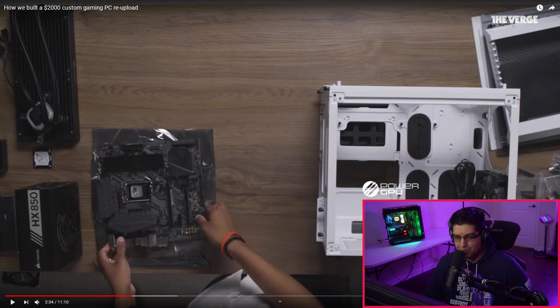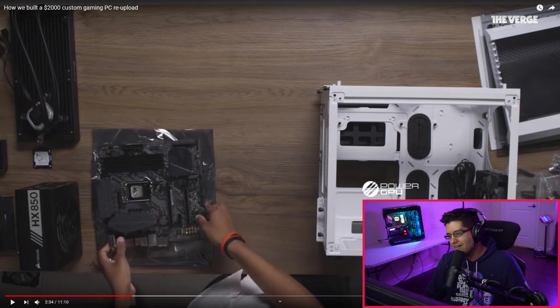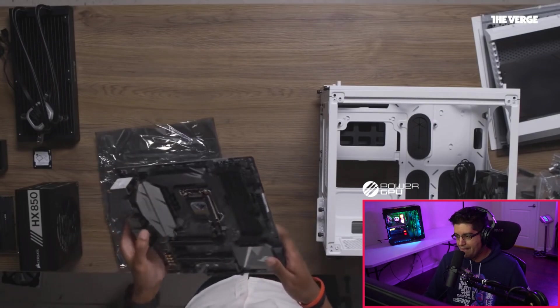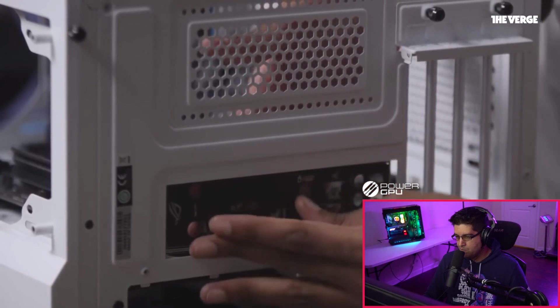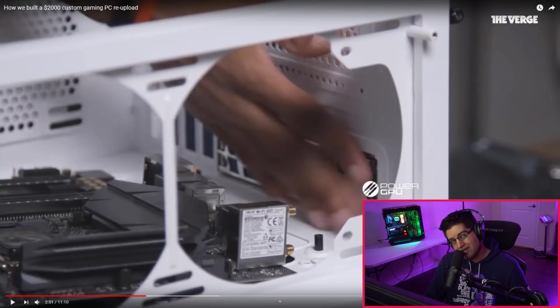He says screw with confidence, but not with too much confidence because you can crack the board. Motherboards are not that delicate — if you screw into it, it's gonna stop on you when it's tight; that's just common sense. The only thing you've got to be careful about on a motherboard is the pins. He chose a Z370 motherboard for its built-in Wi-Fi, Bluetooth, and NVMe SSD support.